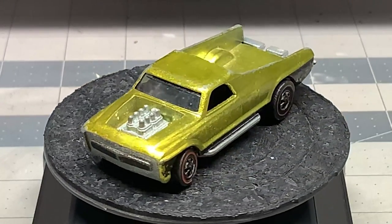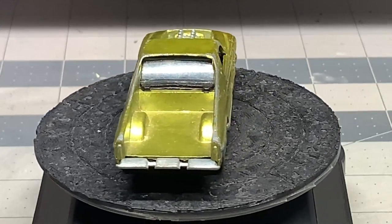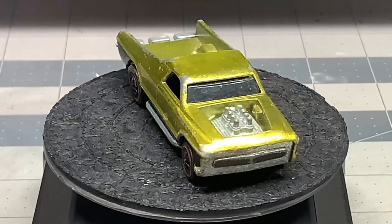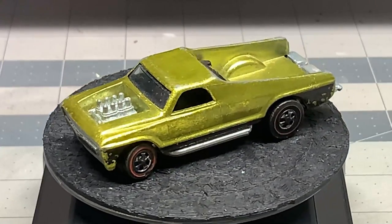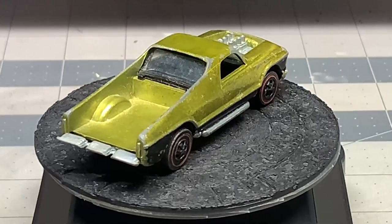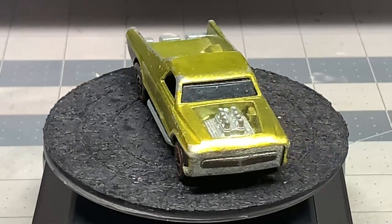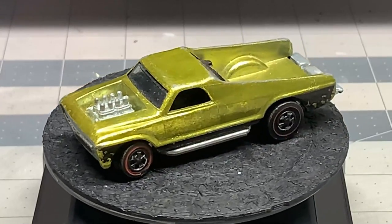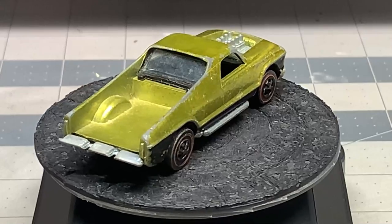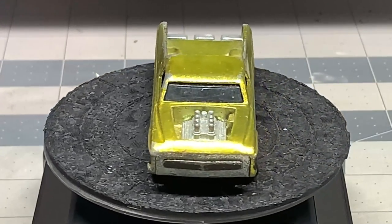Hello and welcome back to Diecast Graveyard. My name is Paul. We got a pretty cool build today — a Hot Wheels Seasider. This was introduced in 1970 and only produced in the United States. It had a two-year run and it's a pretty cool truck, pickup-like, an El Camino type thing. We're going to restore it today to the original Antifreeze color. I haven't owned one before, so this is my first Seasider.